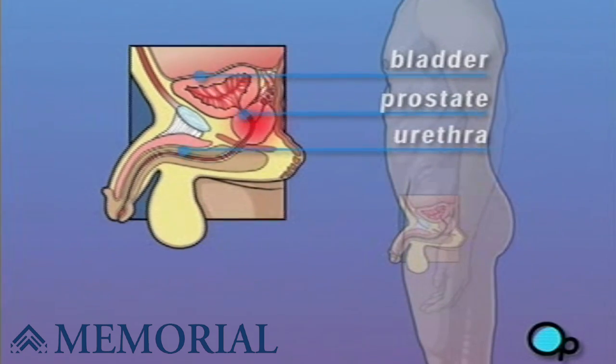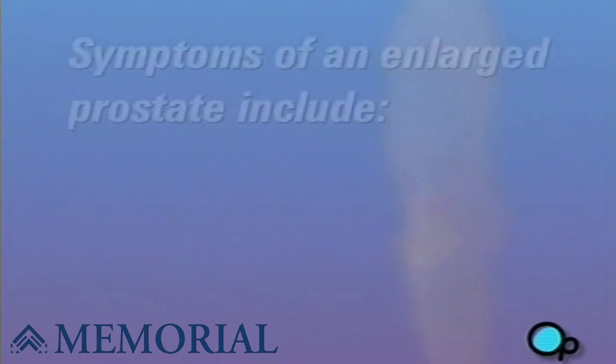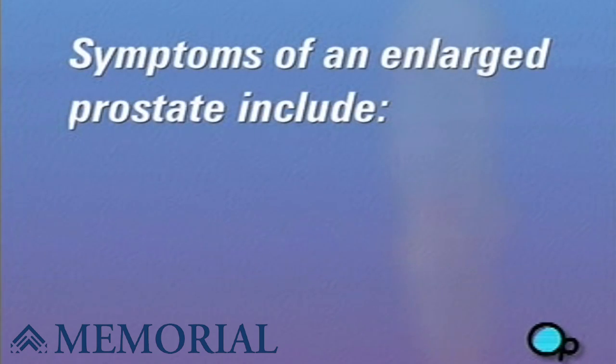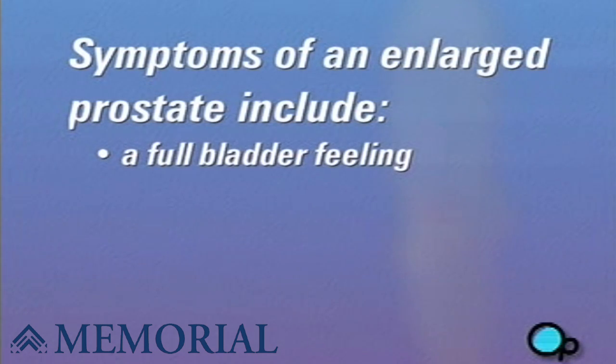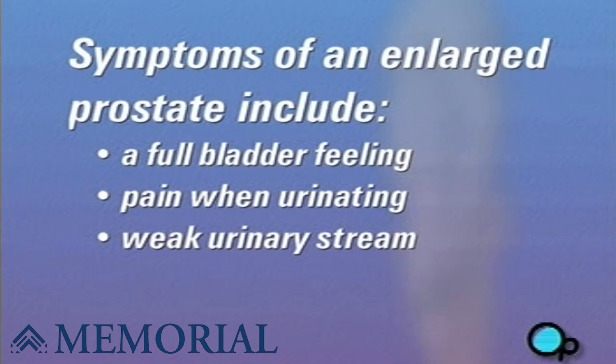In some men, the prostate gland becomes enlarged. Symptoms of an enlarged prostate include a full bladder feeling even when the bladder is empty, pain when urinating, weak urinary stream, infertility, and sexual dysfunction.